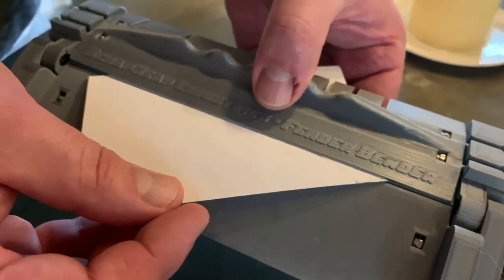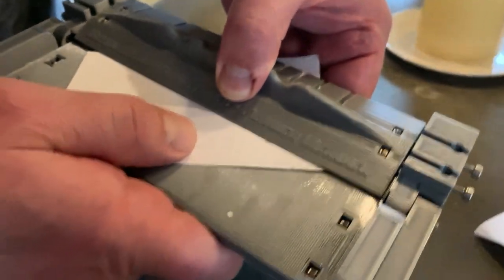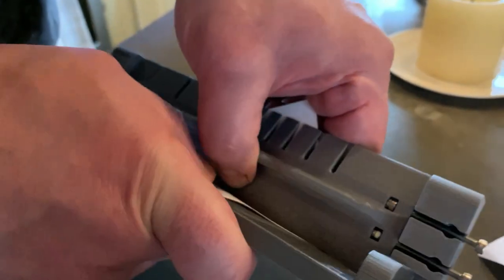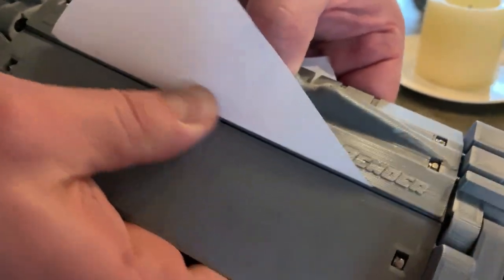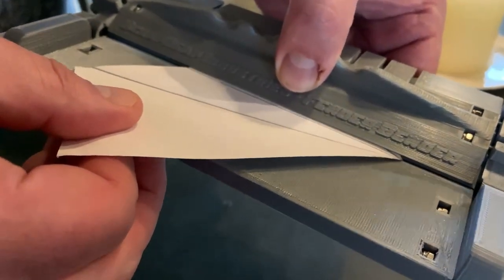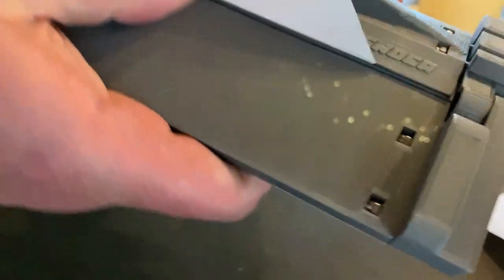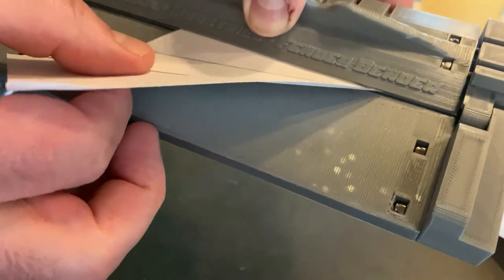You want to work from here to here — always work from the outside in. There you go. You can adjust your bends accordingly with your thumb. Hold down, press tight right here in the middle, bend it up, and it gives you the crease that you need to be able to finish your bend.